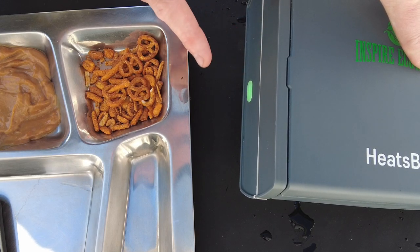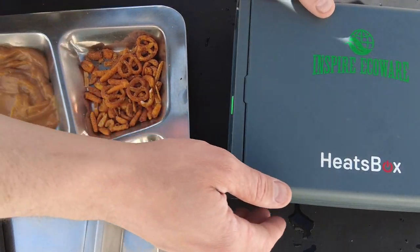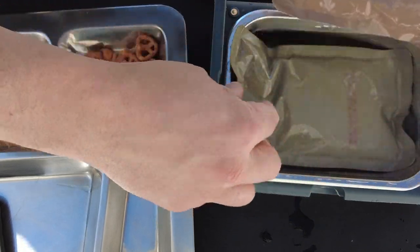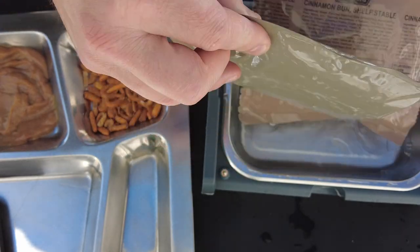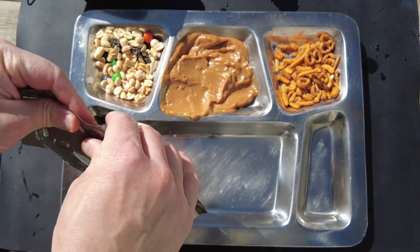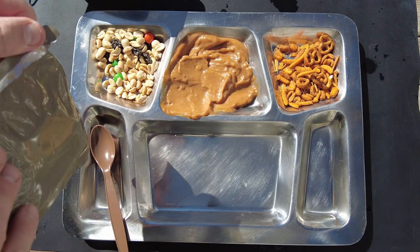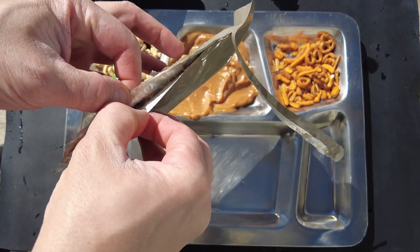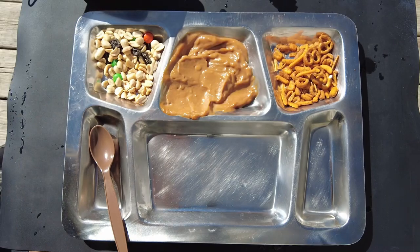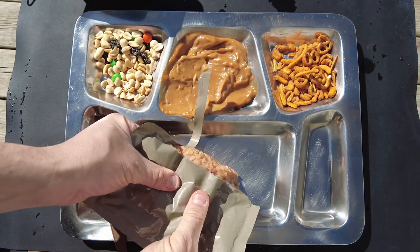The app told me it was done — the green light is on, which means the meal's ready to go. The cool thing is as soon as it hits the green light, it goes into a 30-minute keep-warm mode. Opening it up — the cinnamon bun is nice and warm on top. The main looks great; I've seen freeze-dried oatmeal before, but I've never seen a retort oatmeal. It has a really nice cherry almond flavor smell.